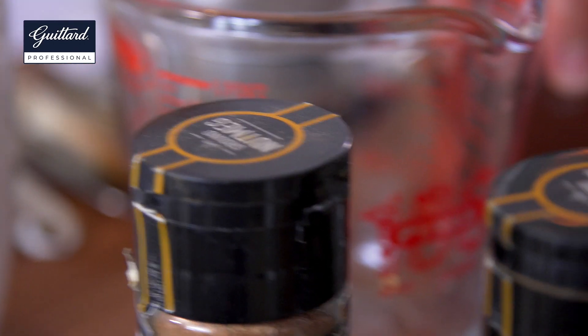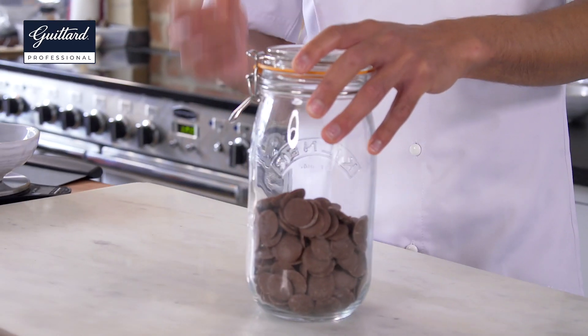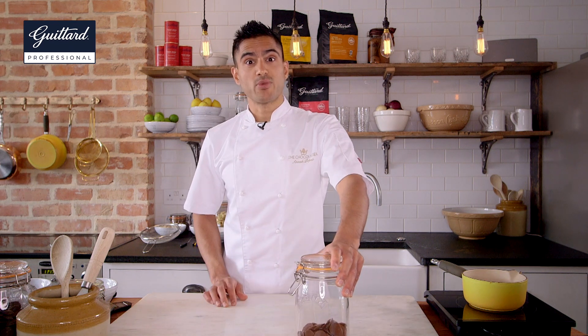We've also got nutmeg, cinnamon and some ginger. To be a little bit different, I'm going to make my ganache straight in the kilner jar. The first thing to do is make a real proper Indian tea, and there's only one way to do that and that's with a rolling boil.